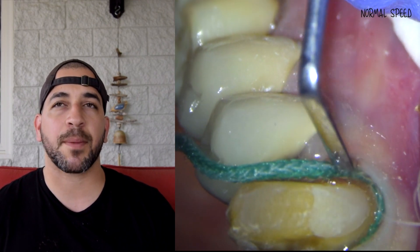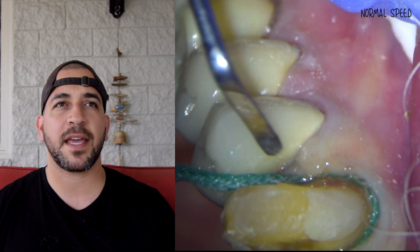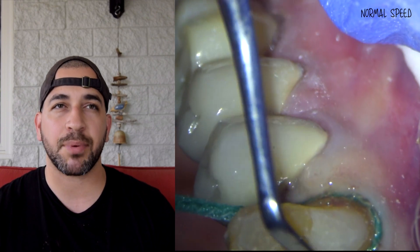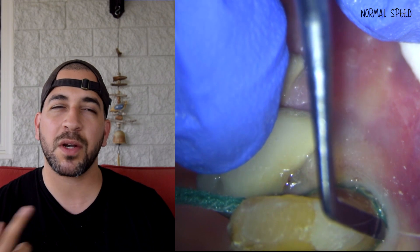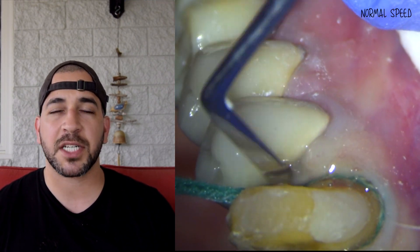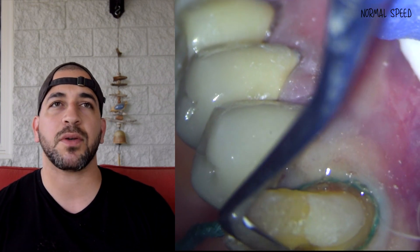Some people prefer to pack two cords — meaning a double-zero cord and then another cord on top of that — to move the gums out of the way for a better impression. I do agree with that approach. In this particular case I only packed one cord, and it was enough to achieve a really nice impression, which you'll see at the end.